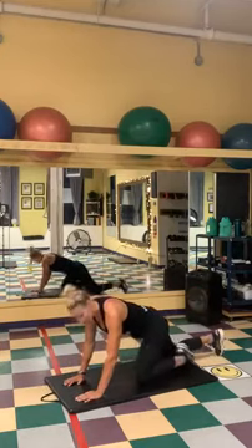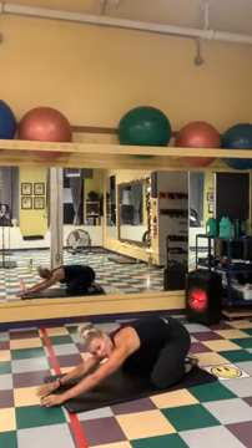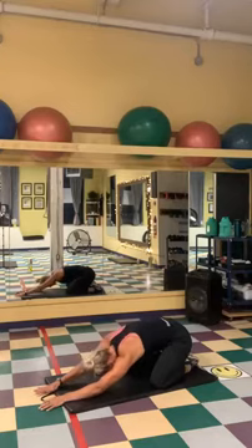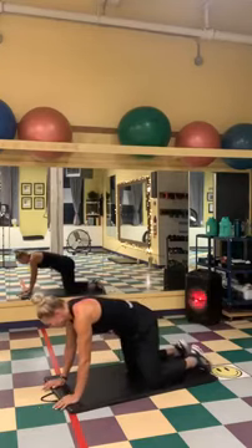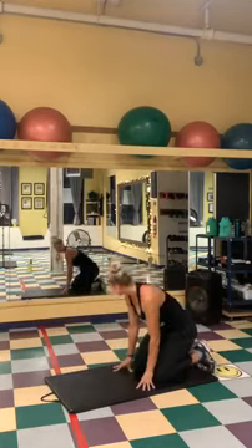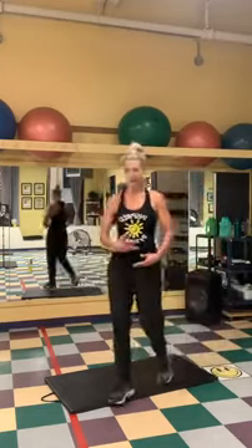We're gonna sit nice and tall. Alright, we're gonna push back into our child's pose. Kiss your big toes together, knees to the side, arms straight out. We're just gonna shift our weight from side to side. Deep breath in, exhale. Coming onto your hands and knees, give your body a little bit of a wiggle and shake. Pushing back onto our feet, slowly rolling up, nice and slow. Roll your shoulders back. Deep breath in, reach into the ceiling, exhale. One more time, deep breath in and reaching out, exhale. Roll your shoulders back, tilt your head, palm to the floor. Other side, roll your neck. Good job.